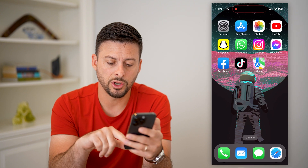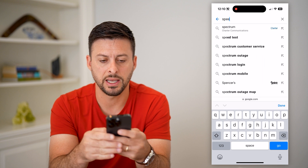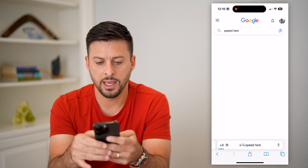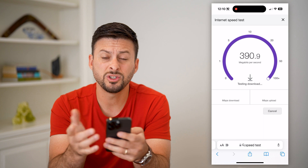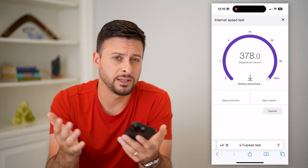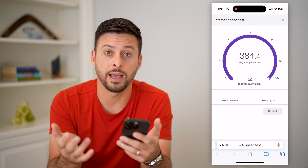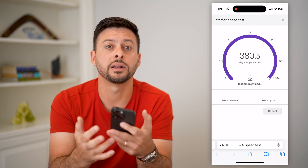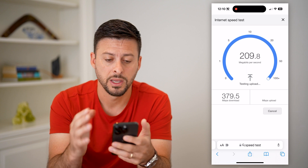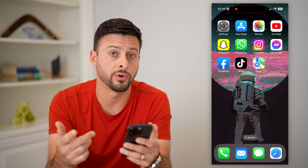Next, open up a web browser and type in 'speed test', then hit 'Run Speed Test'. What you're basically checking is whether you have a good and stable internet connection. Of course, Apple Maps needs internet — either cell data or Wi-Fi — to run. So if this looks good and you have a stable connection, you can move on to the next step.